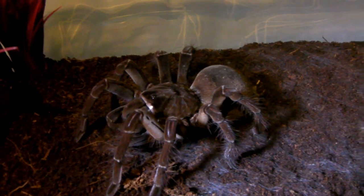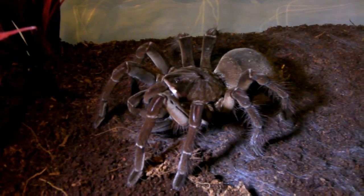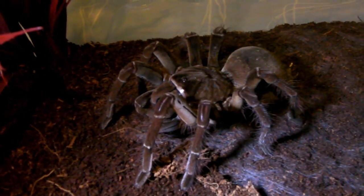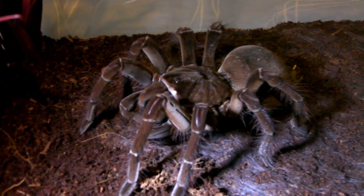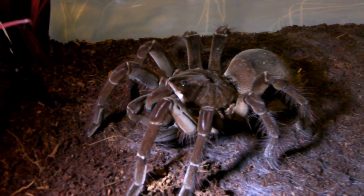Another good reason to consider alternatives is that there are other species that get almost as big and are much easier to care for — for example, the salmon pink bird eater, Lasiodora parahybana, which is very easy to care for and gets almost as big. I hope you've enjoyed watching, and I'll see you again soon.